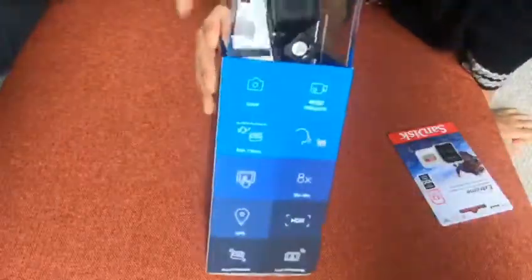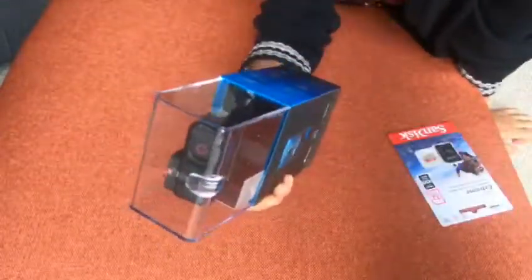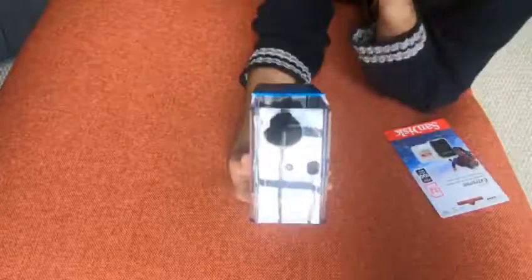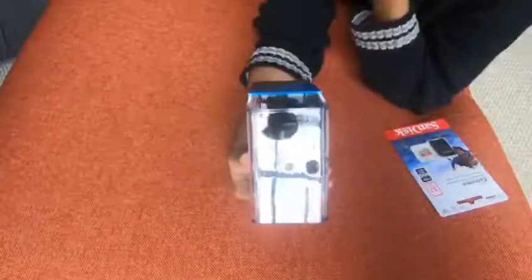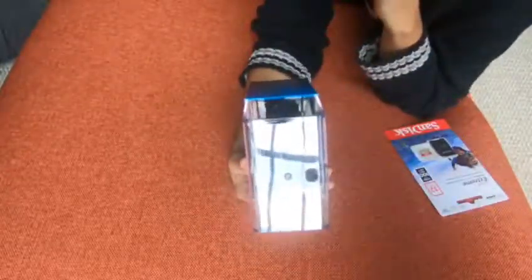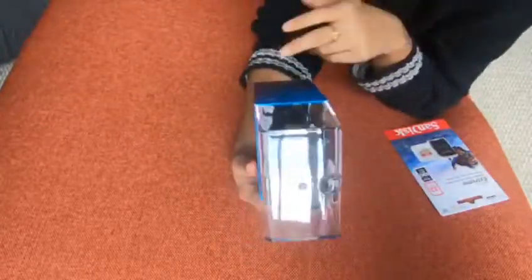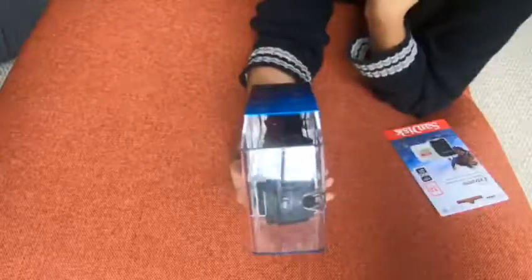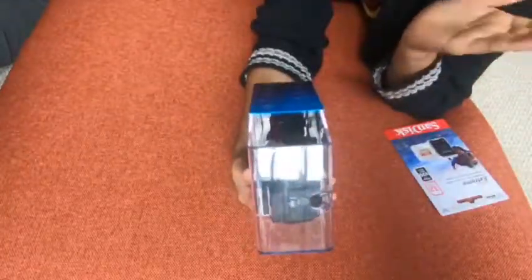Let me show you guys what it says on the box. It's a 12-megapixel camera with 4K 60fps and 1080p 240fps video recording — that's the quality of the video, not zooming. You can go 10 meters underwater, which is 33 feet, so it's waterproof to 33 feet. It also has voice commands, just like the GoPro Hero 6, and a touchscreen.